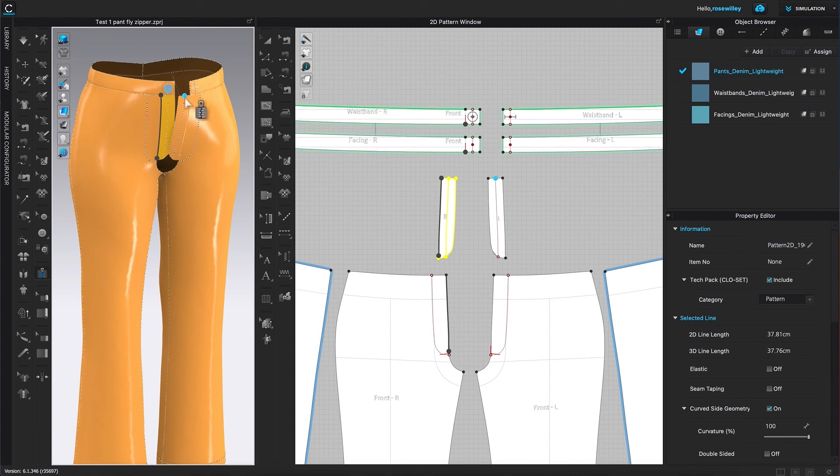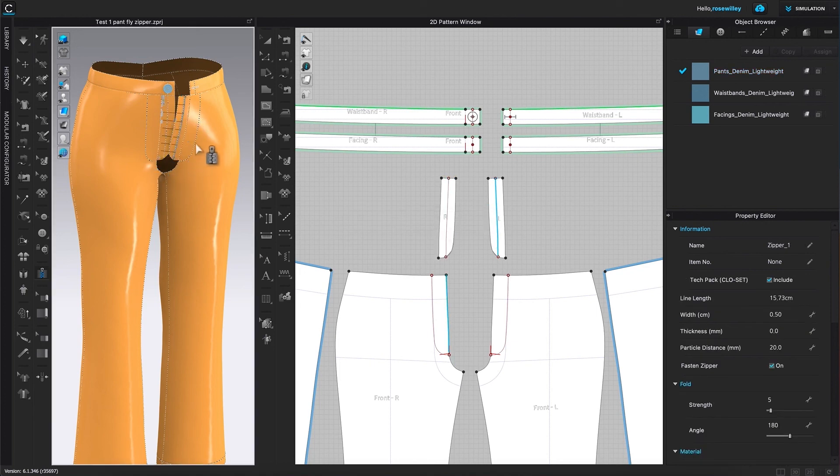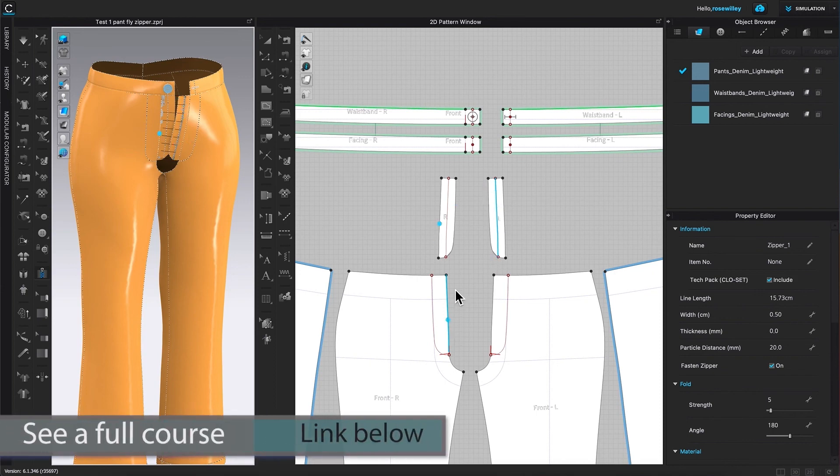Once again, I'm going to click once to place the zipper, hover the mouse down here, and click twice to end. The zipper looks much better already. As you can see, this blue highlighted area is the zipper that we sewed onto.